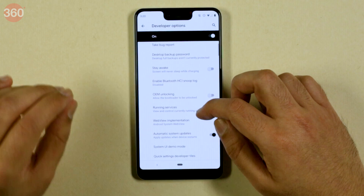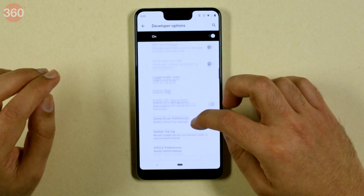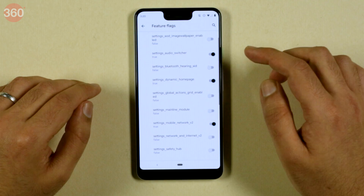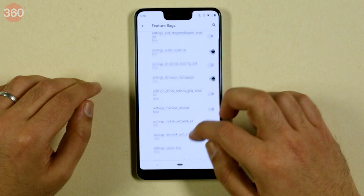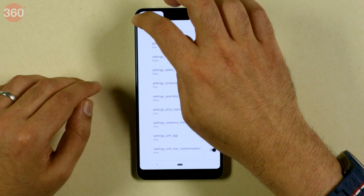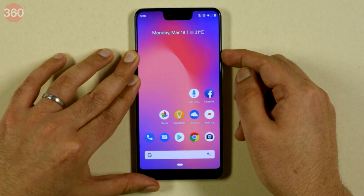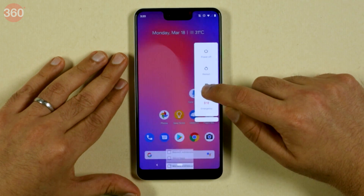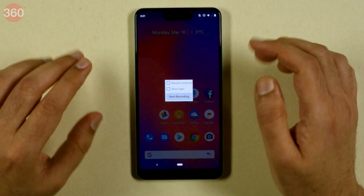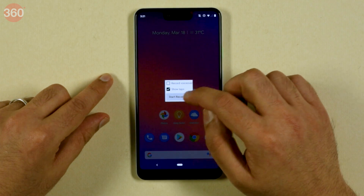Another interesting feature built right into Android Q is the ability to screen record. Screenshot was always an option, but now you can also screen record your actions or a game you're playing using the default feature. For that, in developer options, go into feature flags and select 'settings screen record long press' and turn that to true. To use screen recording, long press the power button — you've always had the screenshot option, but now you'll get a menu for screen recording. You can select the option to record a voiceover, though it does not record internal audio. It'll also give you the option to show taps. We turned on show taps for this demo and started screen recording.